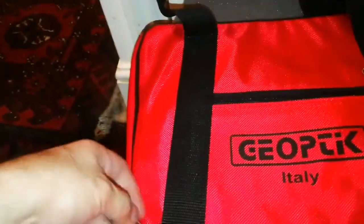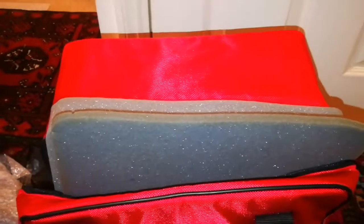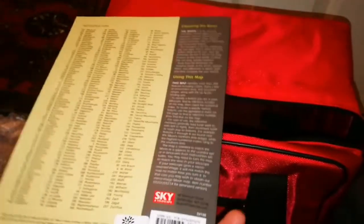Now we are going to the other part. There was a moon map somewhere — I hope it's here. There is a lot of goodies inside there. The moon map also — a laminated moon map to take it to the field. Lovely.